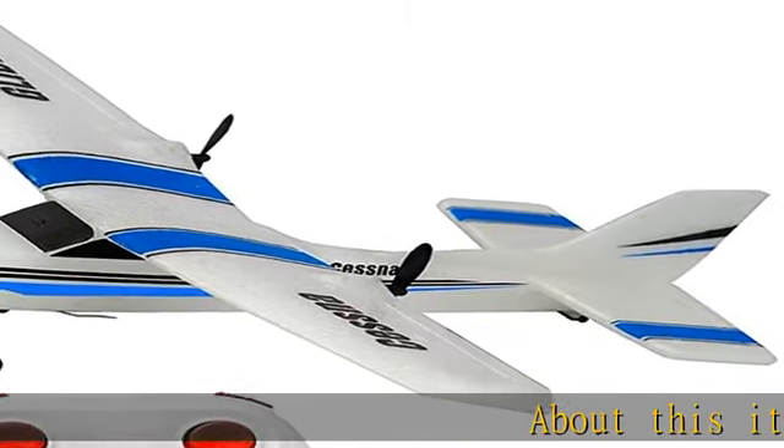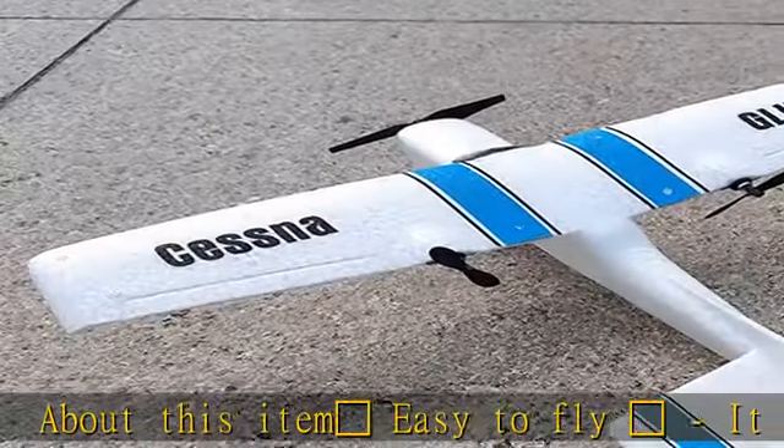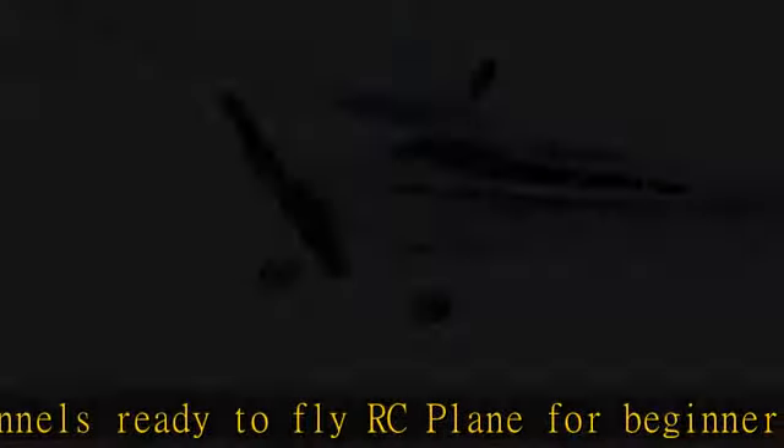Easy to fly airplane. It is a 2.4GHz, 2-channel, ready-to-fly RC plane for beginners. Built-in 3-axis gyroscope flight auto-stability system makes it easy for beginners to master. ESC built with gyro.